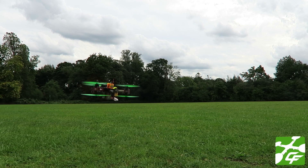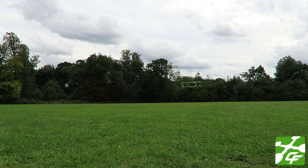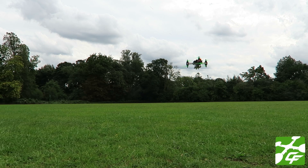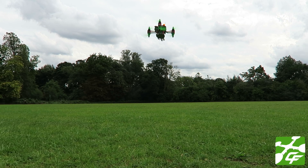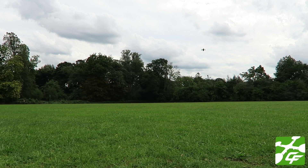This is the maiden of the T6 and already the thing is starting to look completely locked in. I'm running the 1306 3100KV RCX motors from RC Mart on this vehicle.